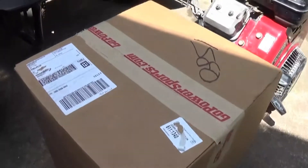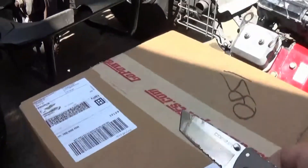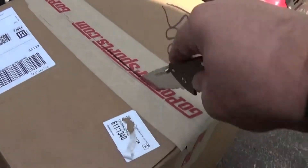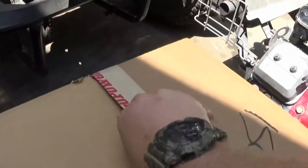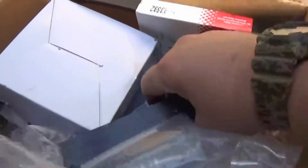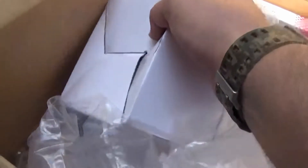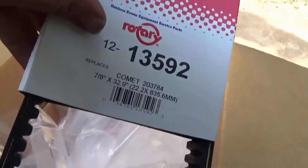Let's see what's in the box of goodies here from Go Power Sports. Pretty sure you're wondering what's inside. Let's take a peek. We've got our motor mount. We have our 40 series torque converter. We've got our belt here — Comet series.